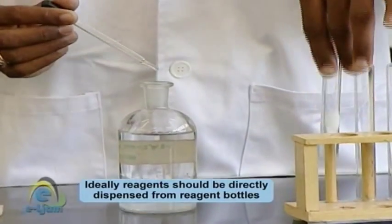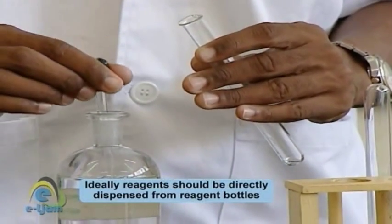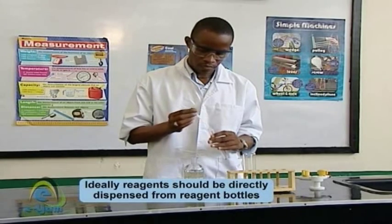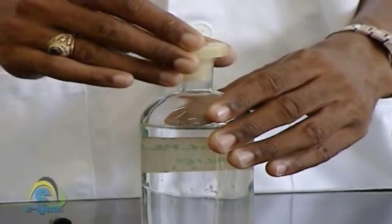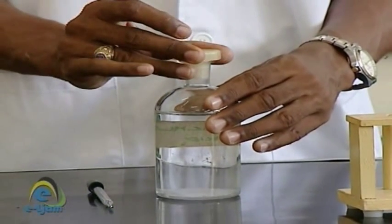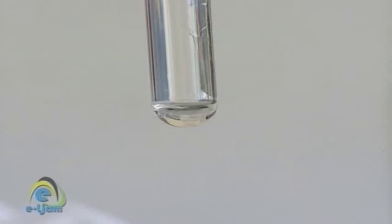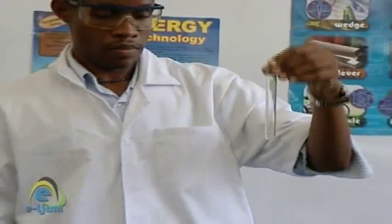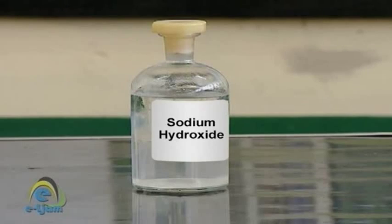The rule of thumb is to add reagents drop-wise until in excess unless specifically instructed otherwise. Do not pour reagents back into bottles once they are dispensed, and place the stoppers of the bottles upside down on the counter and replace immediately after use. Return reagent bottles to their designated position on the table or shelf immediately after use. Unless otherwise instructed, amounts are estimated and in the absence of suggested amounts, small quantities are always used. Reagents are always to be used judiciously. Do not use reagents that are unlabeled.